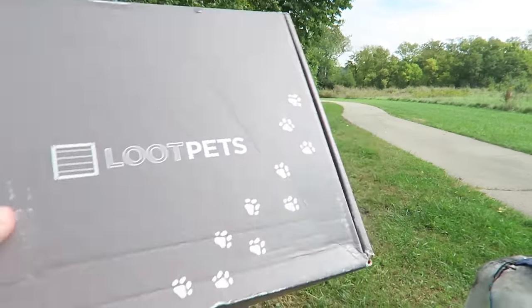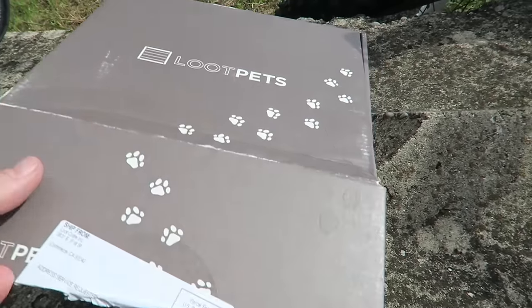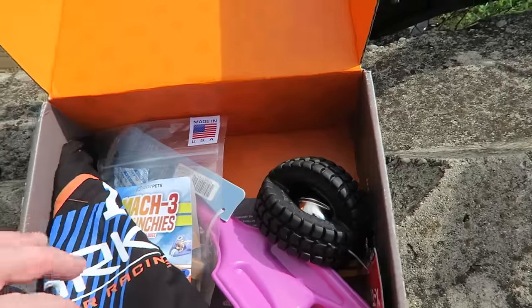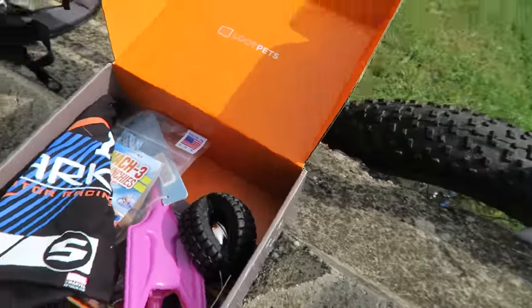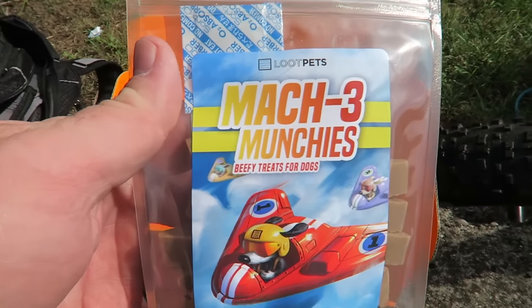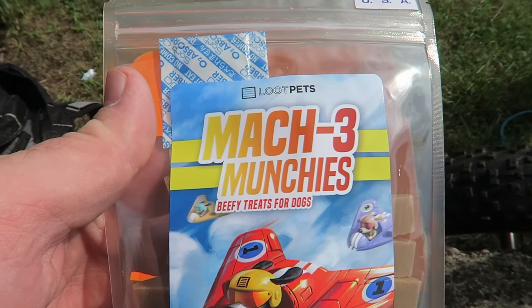Got something that rattles in here. Let's see what we got. So this month's theme was speed. We'll start out with the treats — got some Mach 3 munchies.